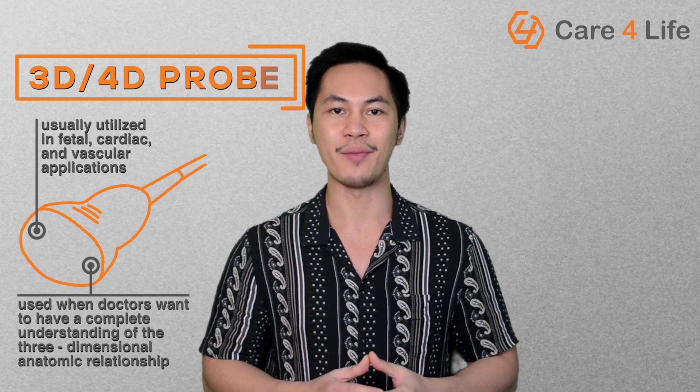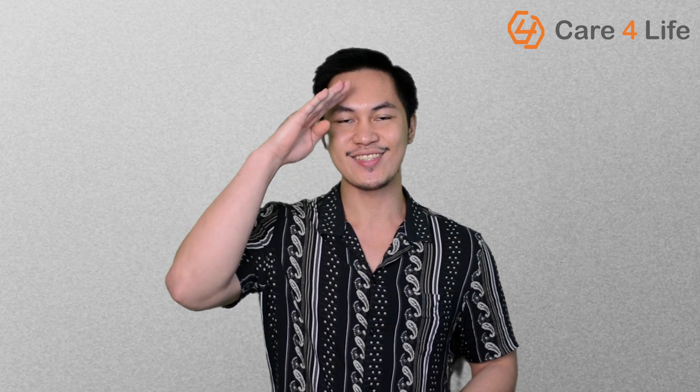To learn more about our ultrasound buying tips, stay tuned for the second part of this video. And if you guys enjoyed watching, don't forget to share this video to your friends. Again, this is John. See you guys soon.